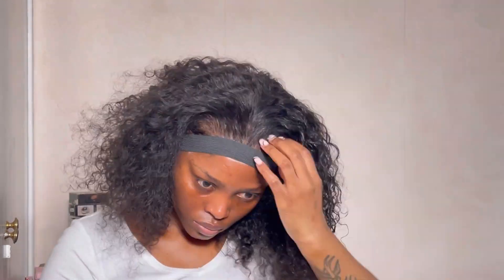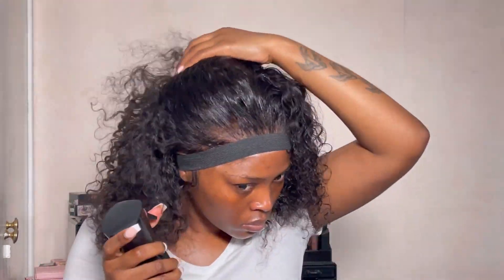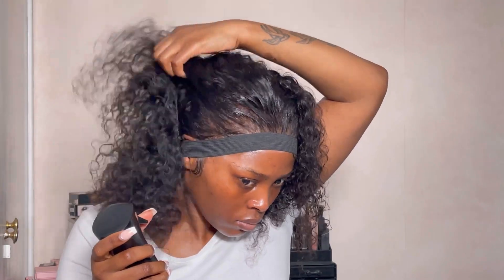Now I'm just drenching the hair with some water and a little bit of conditioner mixed together. I saturate that all over the hair to give a very defined curled look.